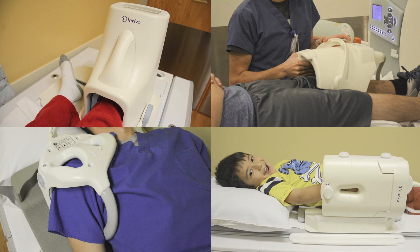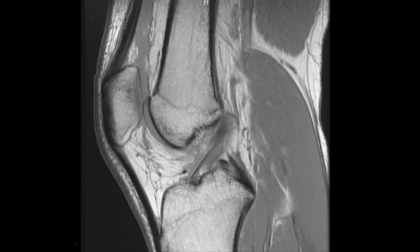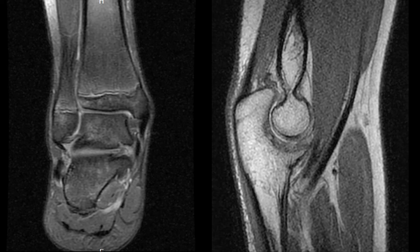Some coils can even be used to image more than one type of joint. The knee or extremity coil is used most frequently since the knee is the most common joint imaged by MRI. This coil can also be used to image other joints, such as an ankle or an elbow.